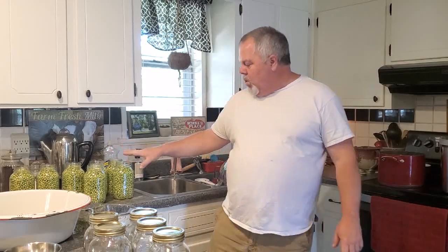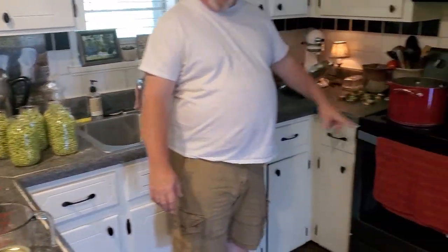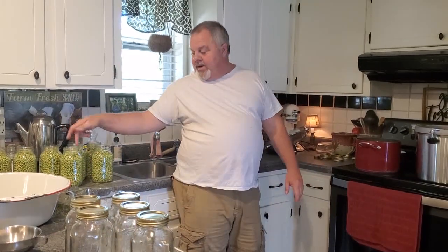Alright guys, this is Eric here again, Prairie Hill Farms. Getting down toward the end of our English peas — actually pulling them up now and just picking off what few are left. Got seven more quarts I'm going to be canning here in just a minute. I'm getting my water hot and my lids hot.